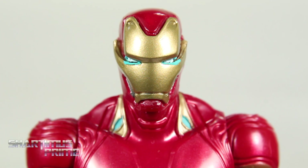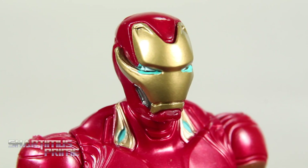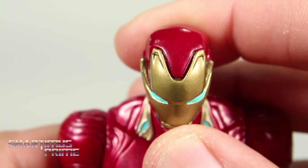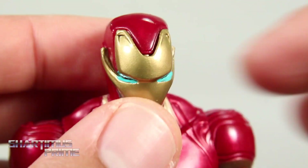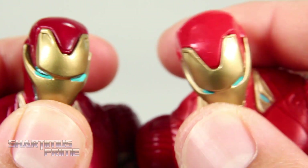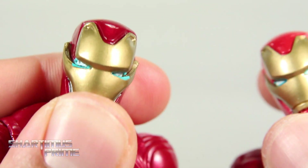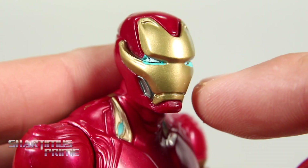My biggest gripe with this figure is the way the head sculpt came out. There's a lot of paint around the eyes that is just bothering me — that extra teal color just bleeding out from underneath there. Then the faceplate area is not really properly placed on the figure; there's a little bit of a gap right there, and these parts look like they're sticking outside of the faceplate. Comparing it to the original version you can see the gap comparison right there. The eyes also came out way better on the first version from Hasbro compared to this one. I've seen multiple copies and it's like that on a lot of them.